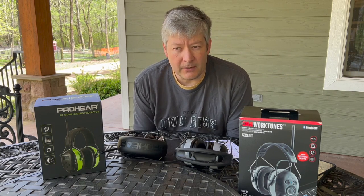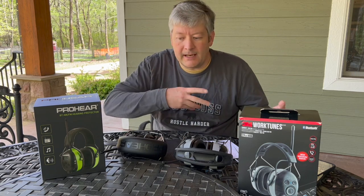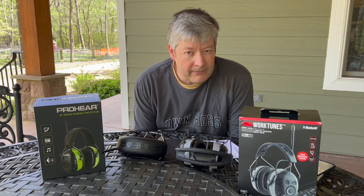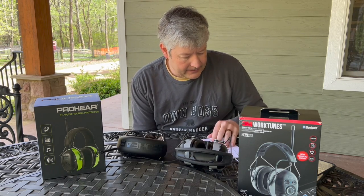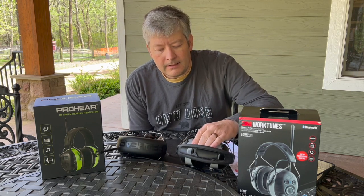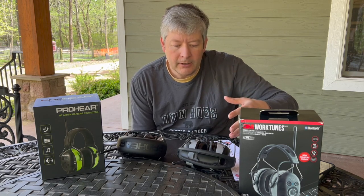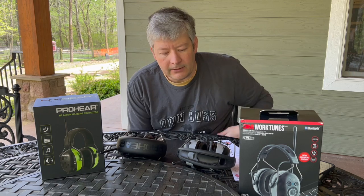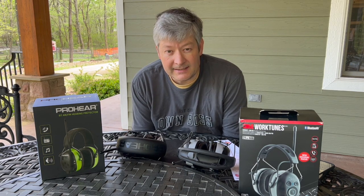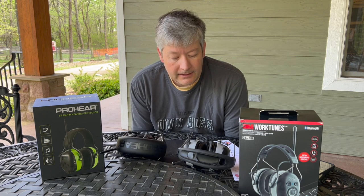As for actual sound quality — I tested them with the same song and same station, swapping immediately — the Pro-Ears seems to have better quality and be a little bit louder. Neither one is very loud overall. The 3M has what they call a safe volume control, which protects your hearing over longer periods by automatically turning the volume down the longer you use them. With loud equipment running, neither one seems extremely loud, which I think is appropriate — you still need to be able to hear if something goes wrong.